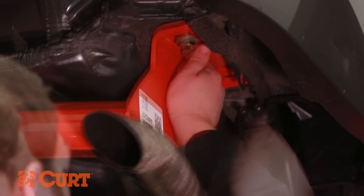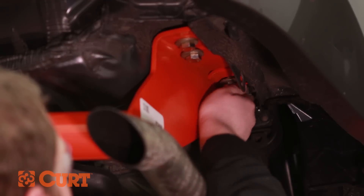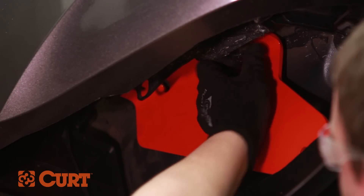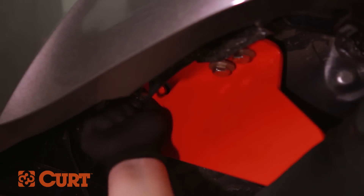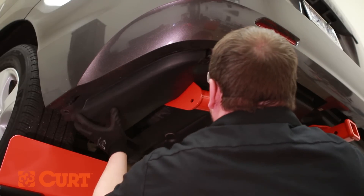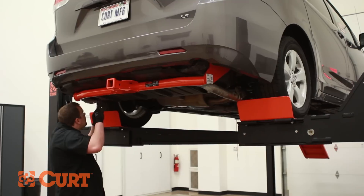Secure the hitch finger tight with the supplied M12 hex bolts and conical tooth washers. Torque all supplied hardware to that specified in the supplied instruction sheet.